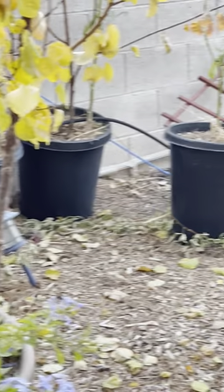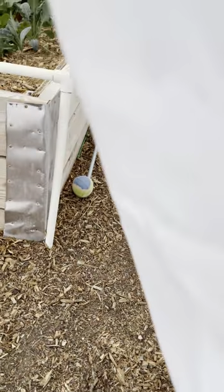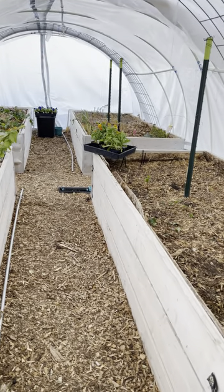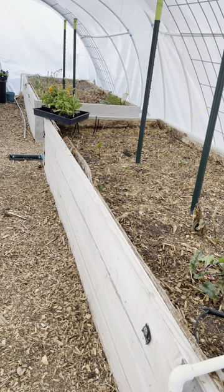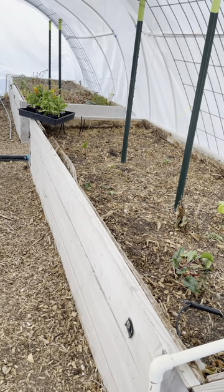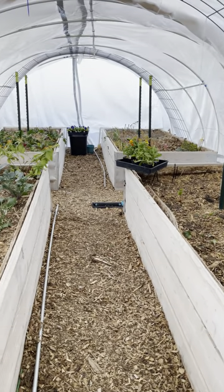My wife and I just completed this high tunnel. The beds are identical to the first one I showed you. I need to prep these beds — putting them to sleep for the winter with some rich soil, compost from animals, clean compost, worm castings, and JADAM liquid fertilizer. You can look up JADAM liquid fertilizing online — I may leave a link below.